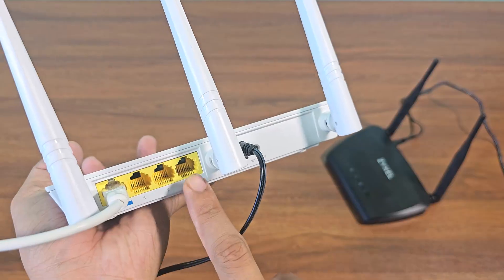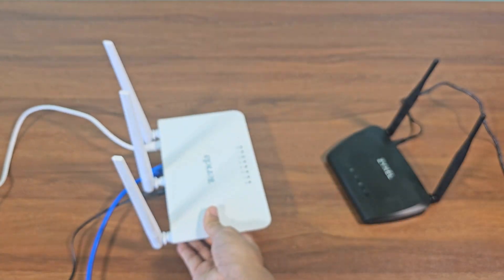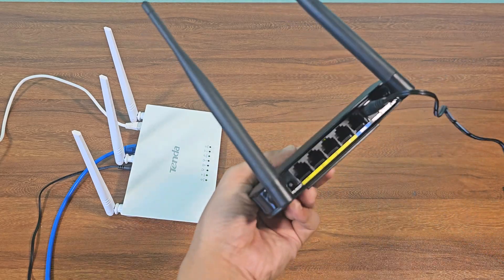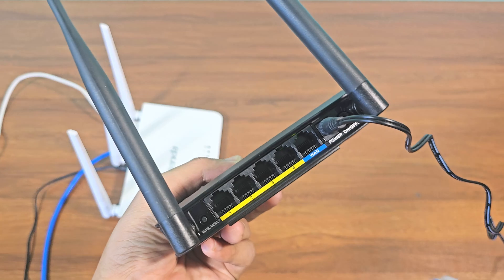Now plug the Ethernet cable into the LAN port of the main router. Now plug the Ethernet cable into the WAN port of the secondary router.